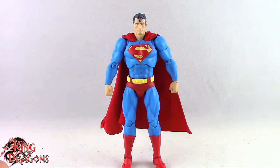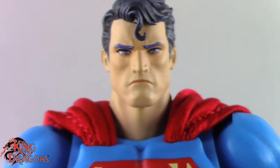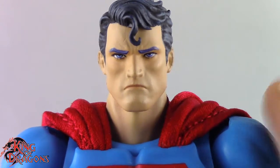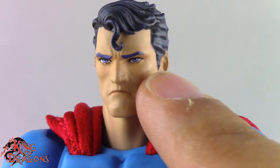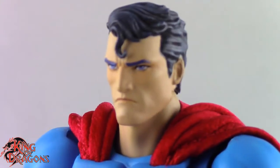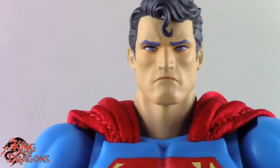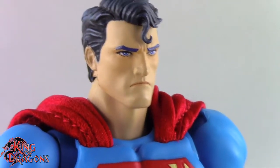Taking a closer look at the Hush Superman, I think MAFEX has done an amazing job with this figure. There are a lot of things to like — the positives far outweigh the negatives. One negative is the eyebrows; they're a little too blue. I understand they were trying to match the highlights in his hair, but the eyebrows come off as blue. Under harsh lighting you can clearly tell, but under normal lights they look black, so it's really just a nitpick.